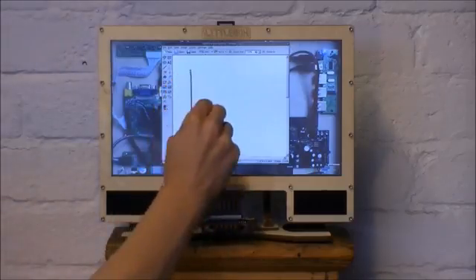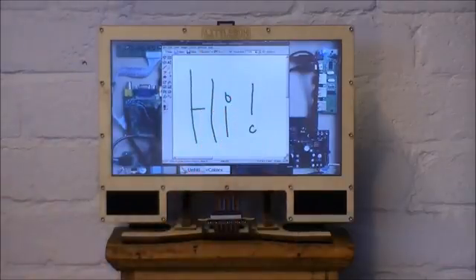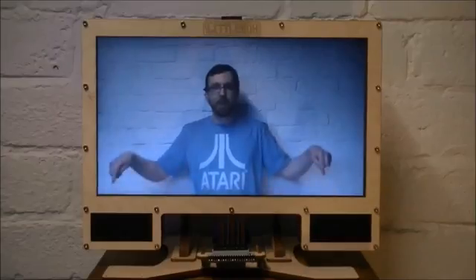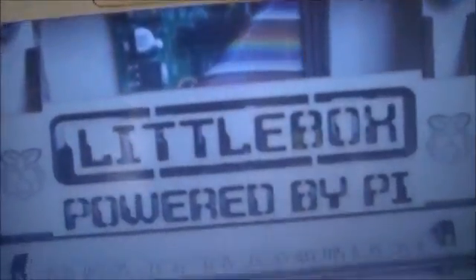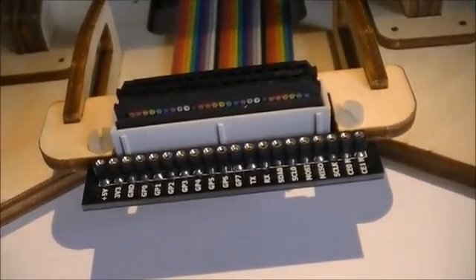The LittleBox features a 14-inch widescreen LED backlit LCD with a resistive touch panel. I've got a pair of speakers at the front and an amplifier at the back. The Raspberry Pi's GPIO header has been brought out to the front of the LittleBox to allow for easy integration of your electronics projects.